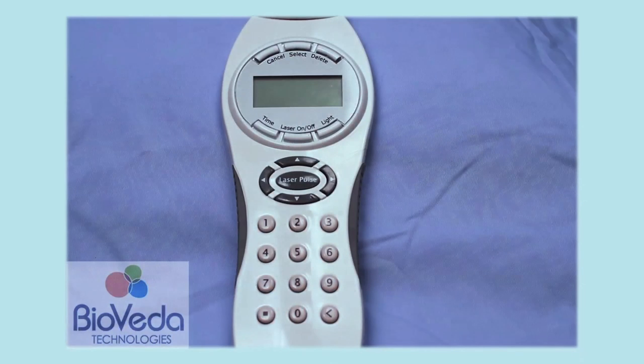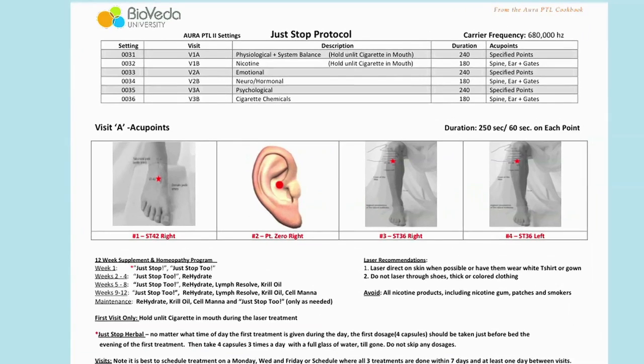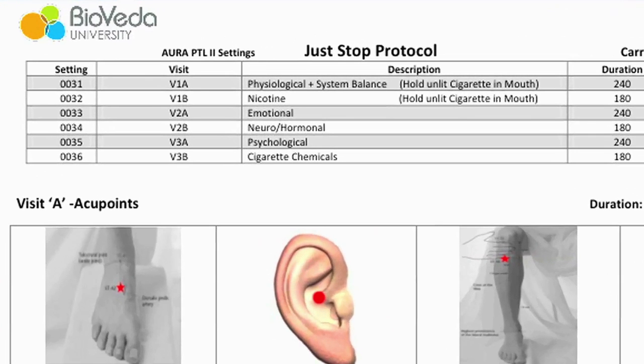We will demonstrate one of the three laser sessions in our Just Stop protocol. First, we will refer to the quick start guide which gives us all the information we need to perform this laser treatment. The first laser session is 1A and 1B, and the settings for the laser are 0031 for the A portion and 0032 for the B portion.